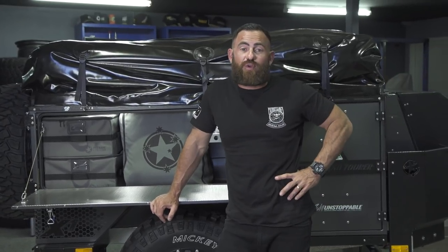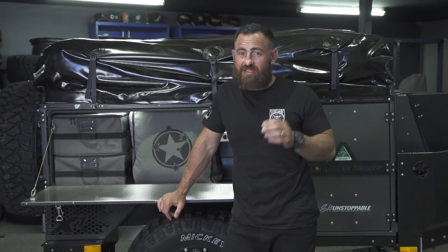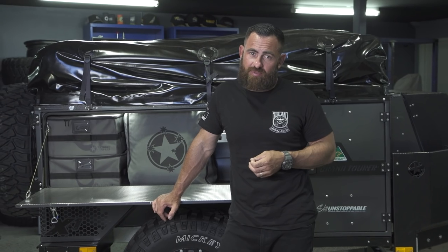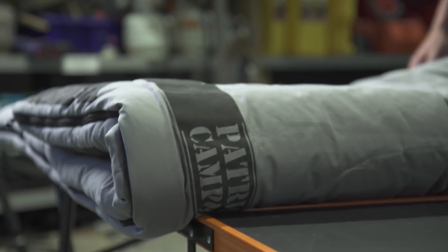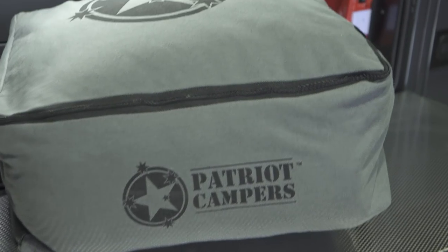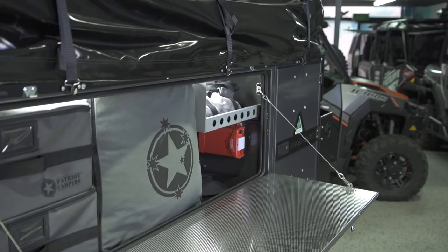How are we going guys? Today I'm going to run you through a brand new product from Patriot Supply Co, which is another product that every customer who buys one of our camper trailers or everybody who goes camping might actually need — and that's the brand new Patriot Campers sleeping bag. We've developed the carry bag for this sleeping bag to fit specifically in the side box of an X1, an X2, or even a toy hauler.